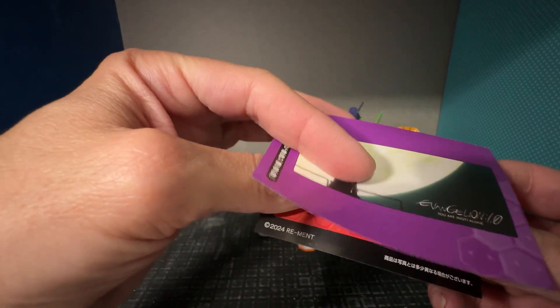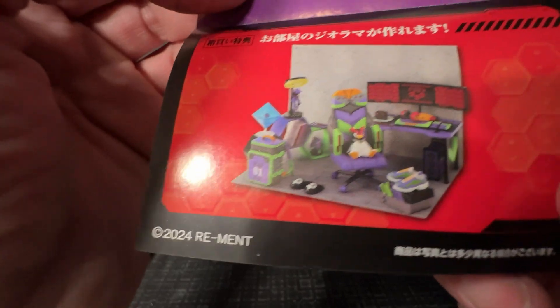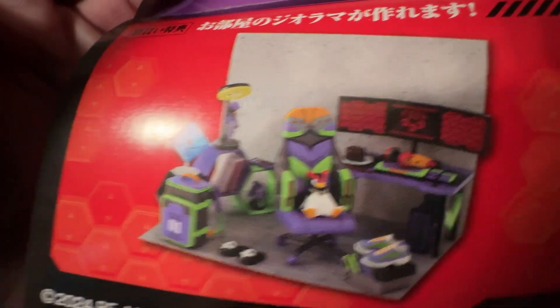Actually, this is going to be a mouse pad maybe. And again, a shot of the entire thing put together.